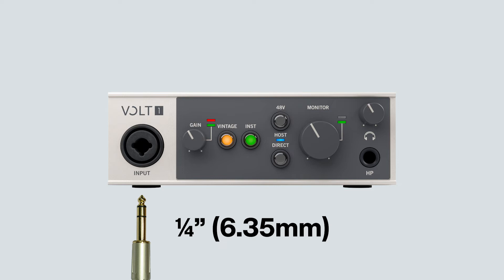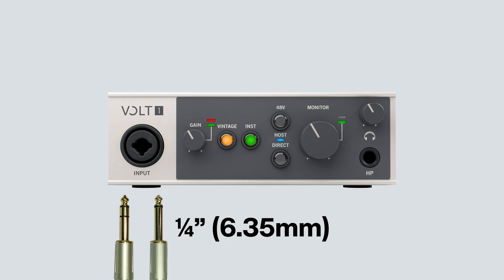Balanced ¼-inch TRS cables should generally be used to connect line-level signals to Volt, although unbalanced TS cables can be used in some cases depending on the equipment you connect. Whether you need to use balanced or unbalanced cables depends on the outputs of the device that you are connecting.